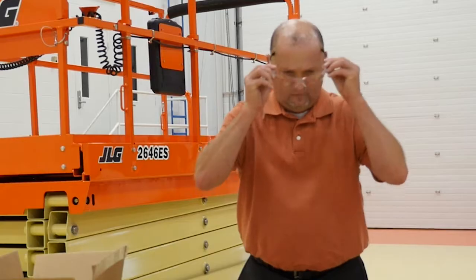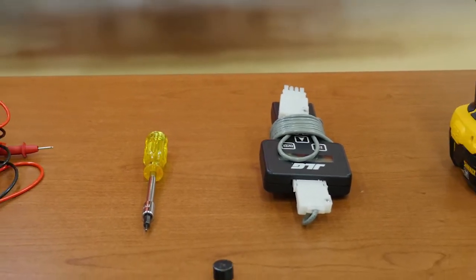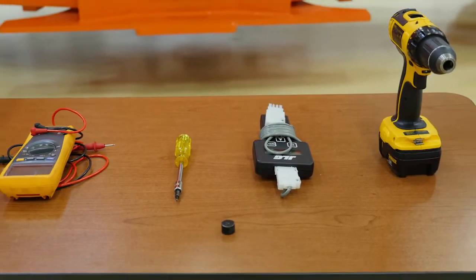You will also need eye protection and standard mechanical tools: a hand drill, a 20 millimeter drill bit, a T10 torque driver, and a handheld magnet.